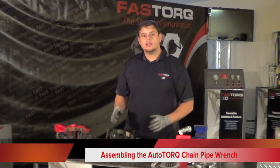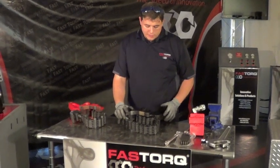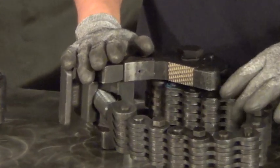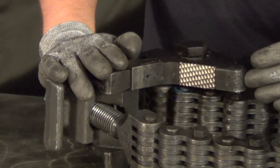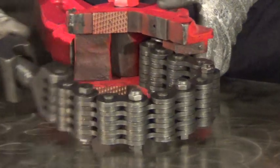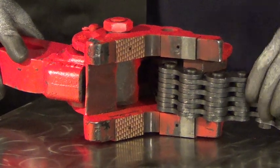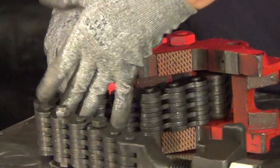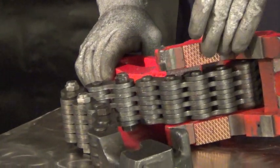Now let's talk about the right way and the wrong way of setting this up. One thing you definitely need to take notice of is this chain and the way it lies inside of this pipe tong. As you can see, this one lies perfectly inside the tong. Now let's look at the wrong way — it's not flat with the tong. So if this is what you have, move it to this side and it should lie flat inside the channel.